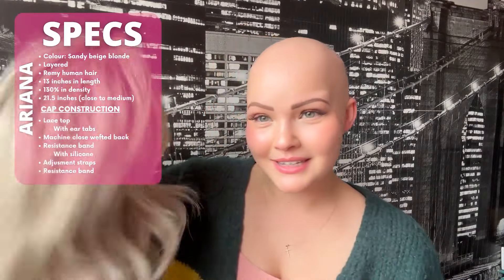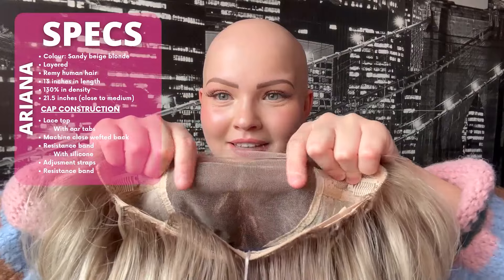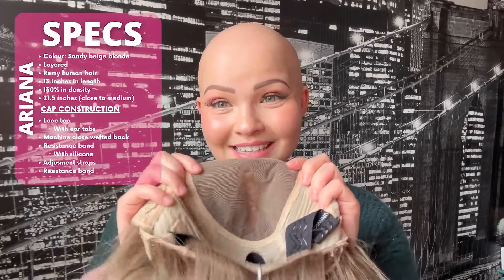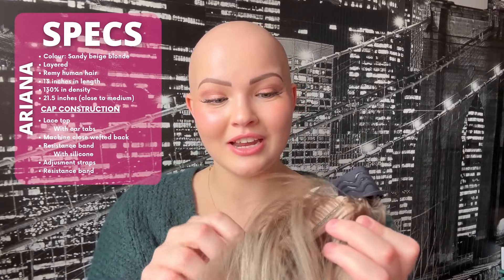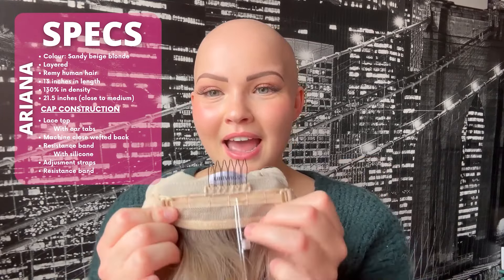She is 130% in density, so she is nice and light and natural. In terms of her cap construction, she is a lace top. She does have ear tabs, but the lace goes all the way to the ear tabs, which is great. Her lace has not been cut yet — look at all of that lace. It does have ear tabs, so you don't have to cut in your own. Ear tabs are great for people who are new to wearing wigs or who just want an easy to throw on wig. Then we have our machine wefted back, which is nice and stretchy and breathable. They also added a resistance band, which is kind of new to UniWigs, and it has some nice silicone for extra grip at the back. And then we have our adjustment straps and removable comb.